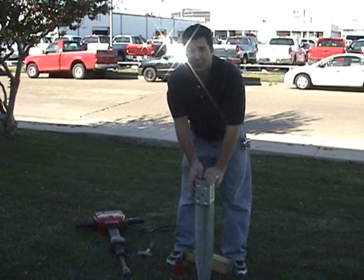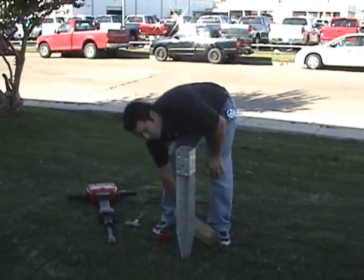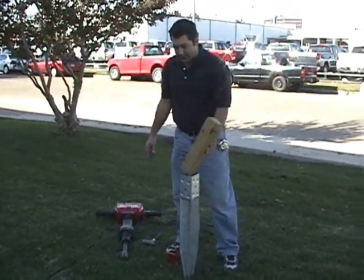Now we're going to install a standard OZPOST T4850. This is for a regular 4x4 wooden post. There are a couple of methods for installing an OZPOST.